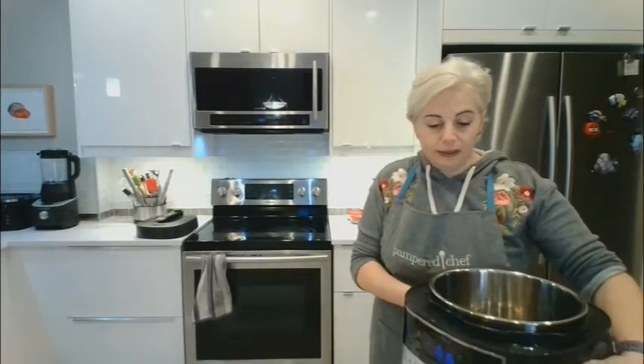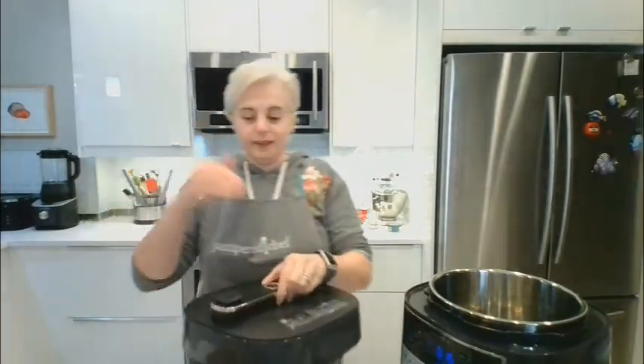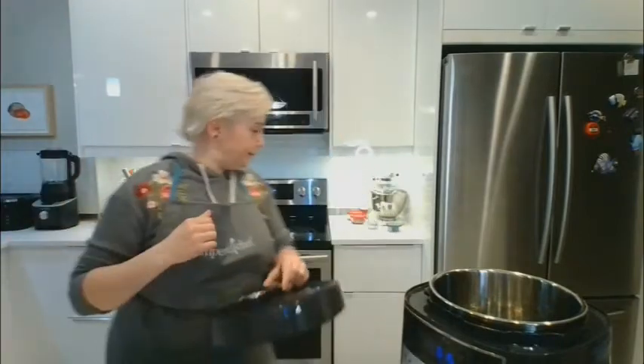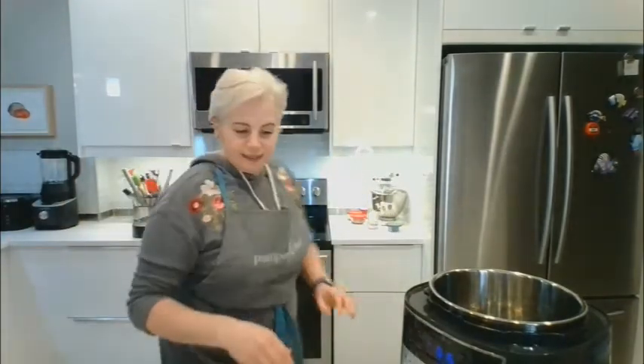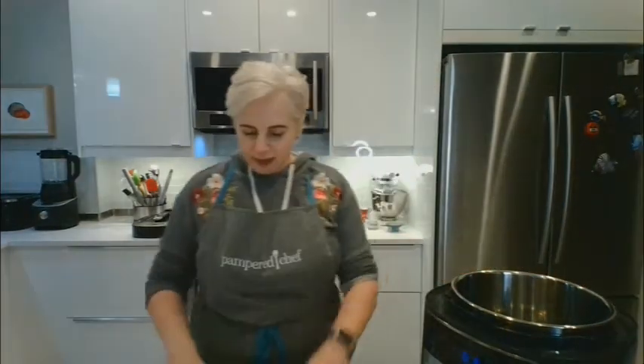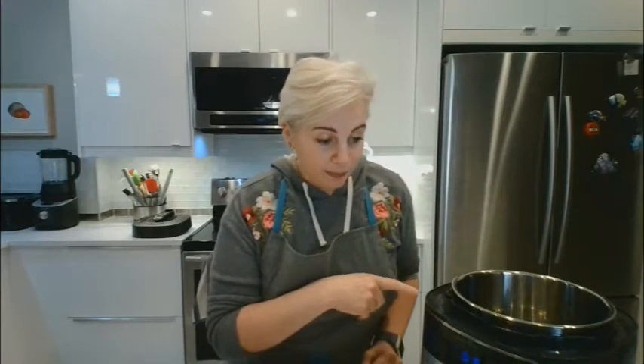It's got lovely handles that make it easy to pick up. It does not get hot, and the lid is built so the steam button you press is away from your face. So let's get going — I've heated up my oil. I doubled the recipe because I like leftovers, so that's four tablespoons of oil already preheated on the sear function.